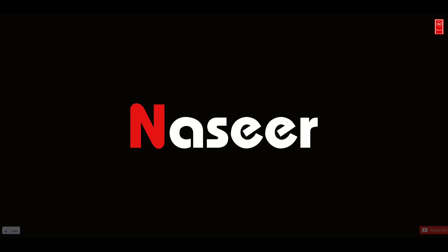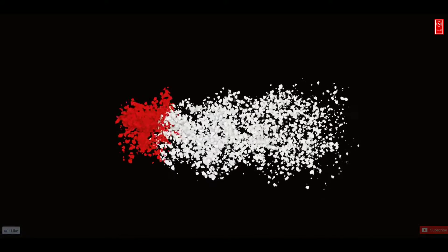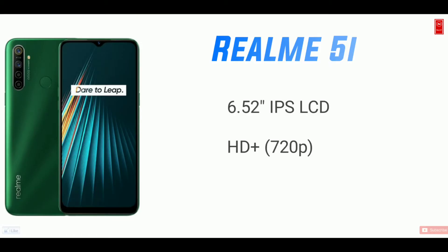So friends, let's start this video. I have a 6.52 inch HD plus display. I have an IPS LCD display — so here we have a full HD display.